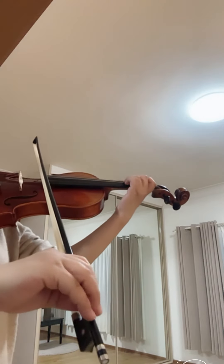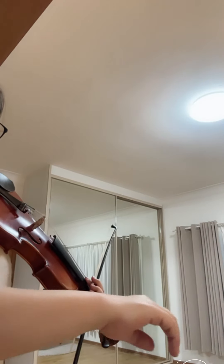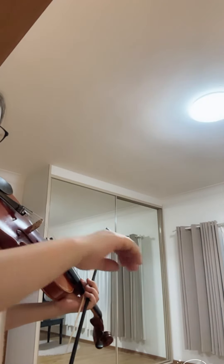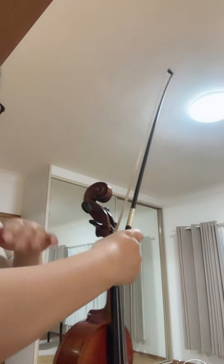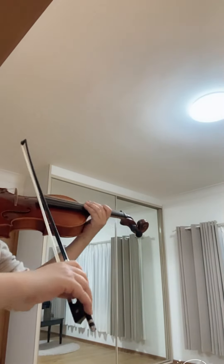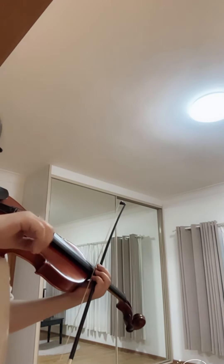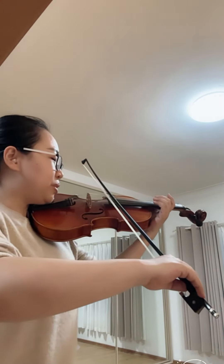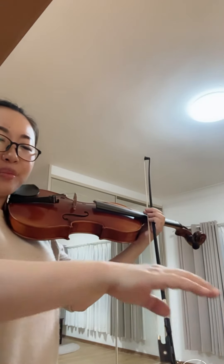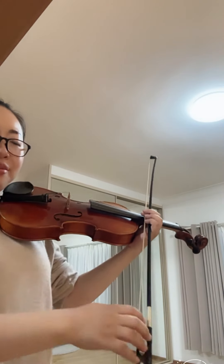Make sure the elbow goes a little bit that way and comes back — like opening the door and closing it. It's just the elbow, a tiny bit more. The arm only moves in this part. Most people move into the other side — the wrong way. So: open the door and close it, rather than pull the door and close it.